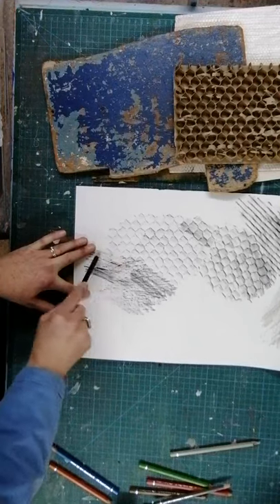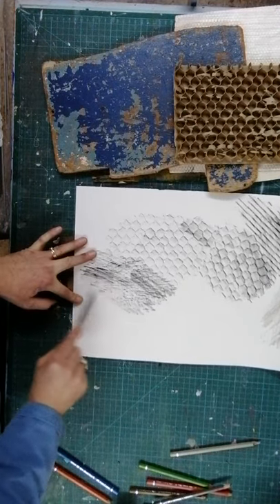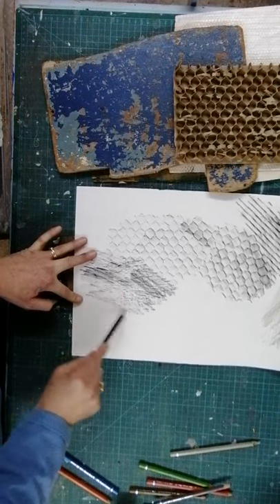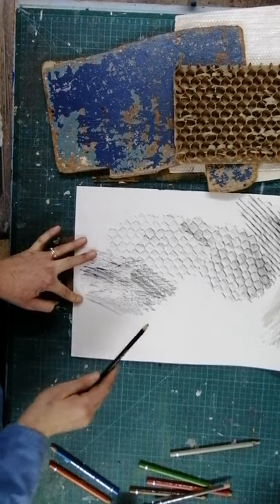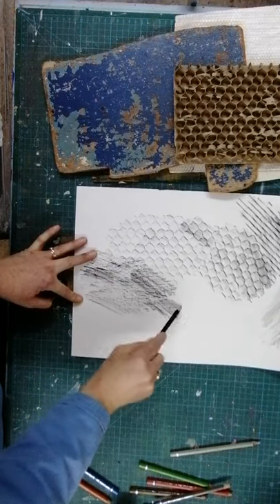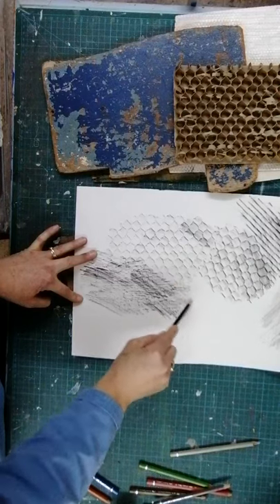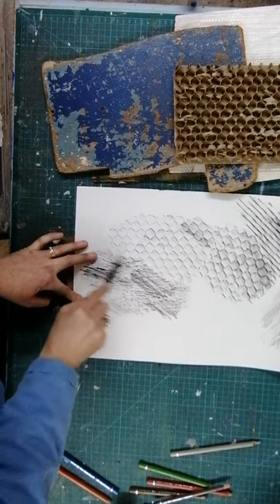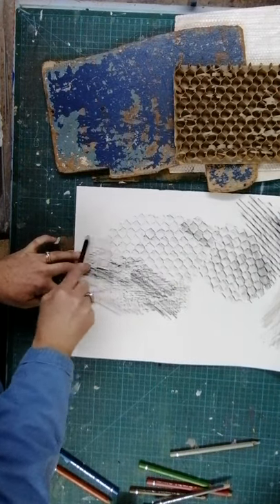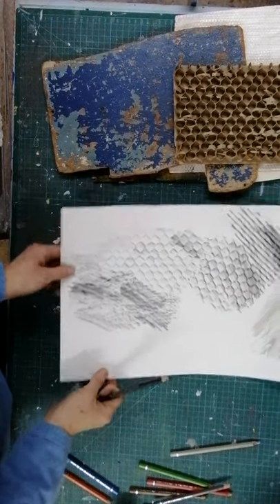Some things which are really textured might not show up very well, because the pencil tends to just pick up the very raised areas. If you tried this on granite you'd just get lots of dots. However, I'm hoping to show you in the next video how you can do something with really textured materials as well.